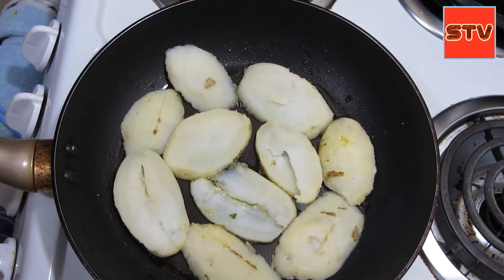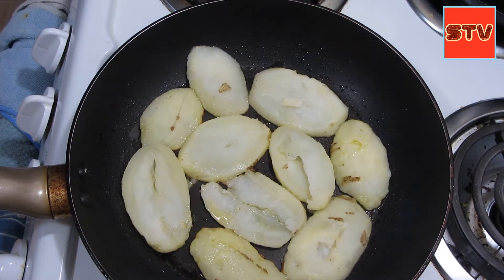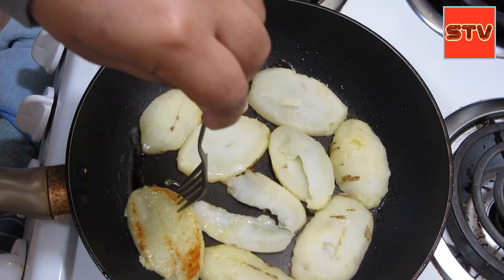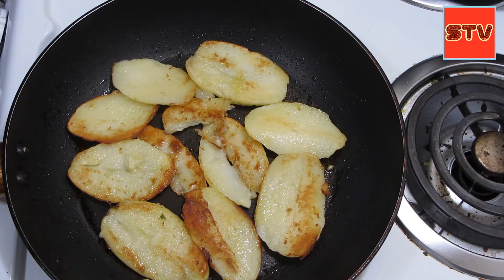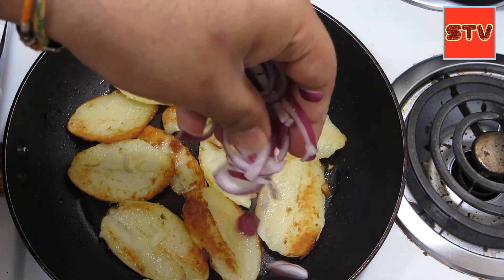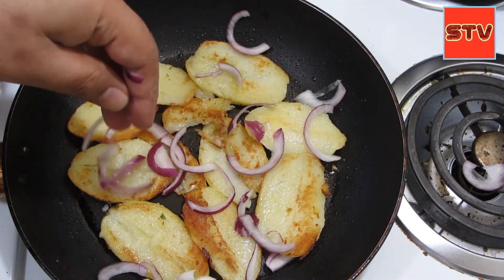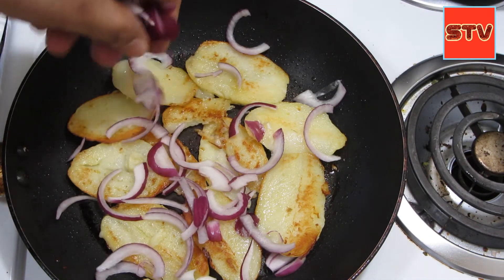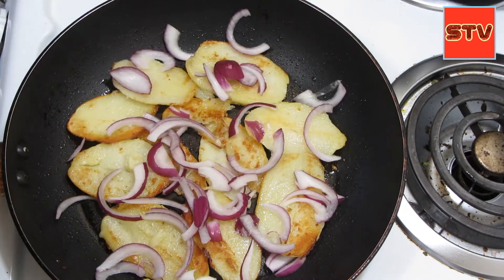When these are done on one side, do it on the other, and keep the heat on medium low. I can smell the potatoes, so I'm going to flip them over. You can see how they are brown on this side. The potatoes seem done on the other side too, so we'll add some red onions — if you don't like onions you can skip it, but I like them. Give it a minute or so for the onions to cook just a little bit.